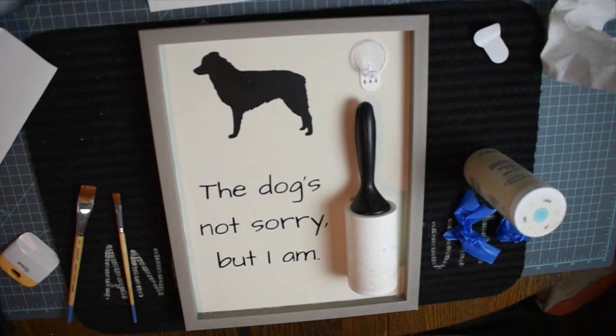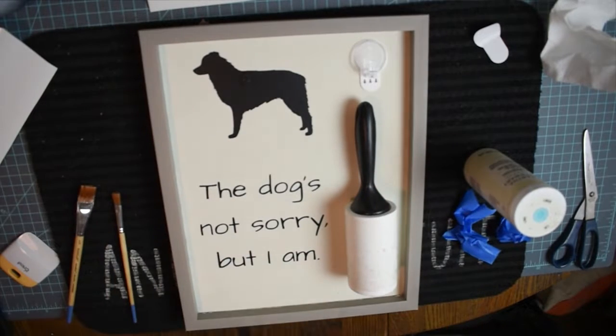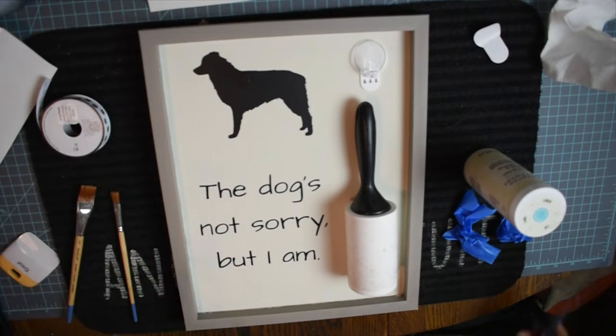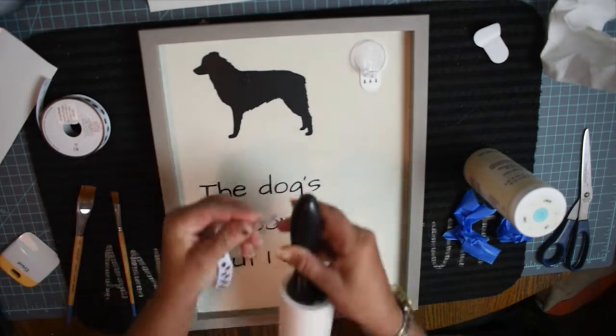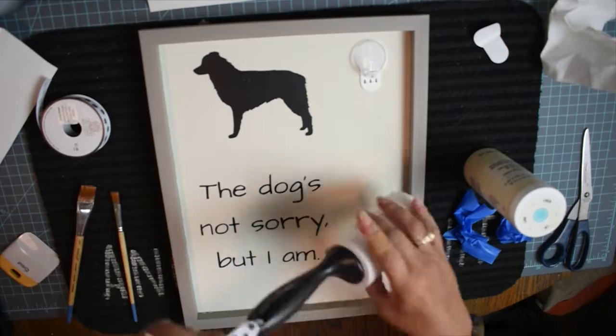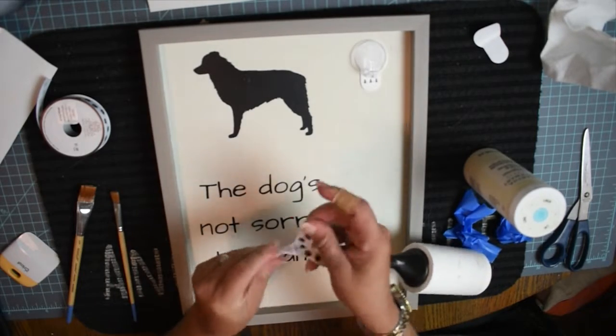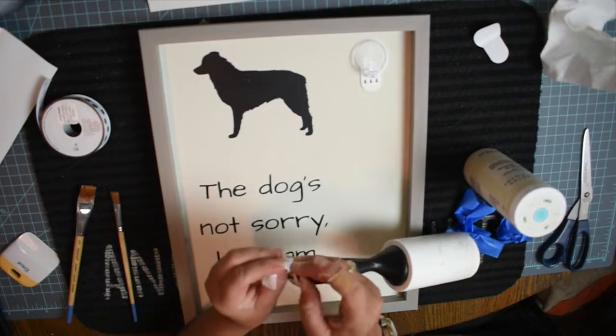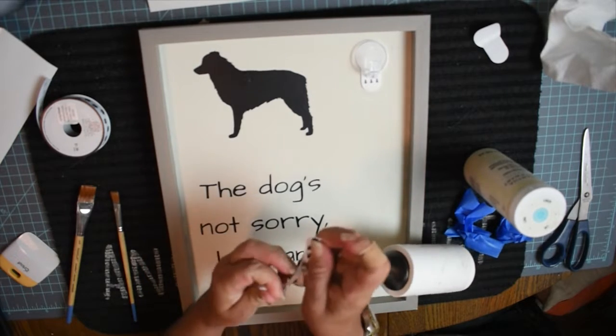While I was at Ollies, I got some generic Command strip hooks and chose to use one near the top so I could hang the hair roller on it. The hole in the handle of the hair roller wasn't quite big enough, so I used some cute paw print ribbon to add a little loop so it would hang there.